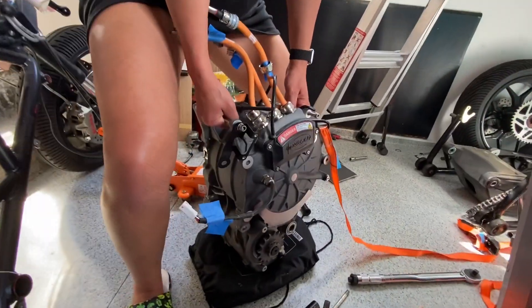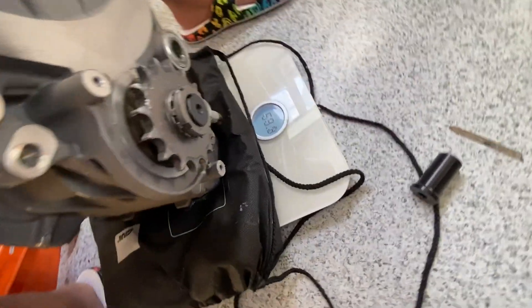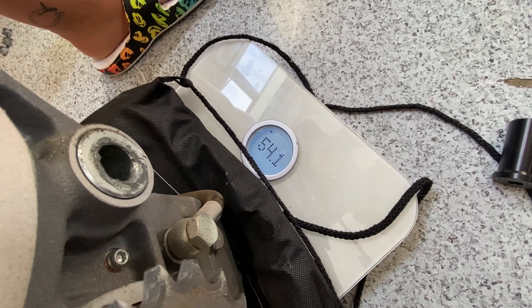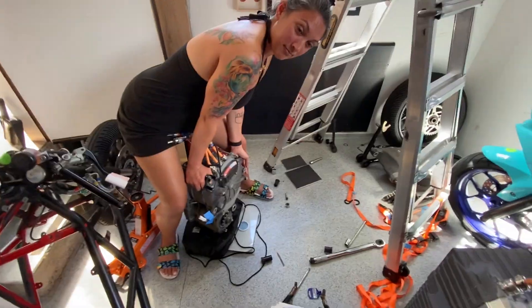Now we're going to weigh it. About 54-ish kilos — it's a small child. Now we're going to weigh all this other stuff, but I'll let Jen go and drink.